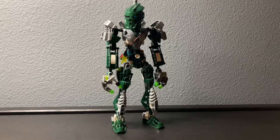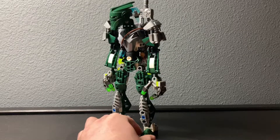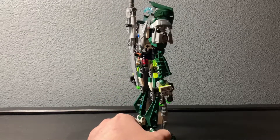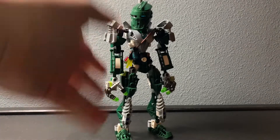Hello, it is I, the great Taco, once more back with another MOC review. This is Cordax, my self-MOC, and he's one of my older characters. The figure itself is not very old — I only updated him within the last year.